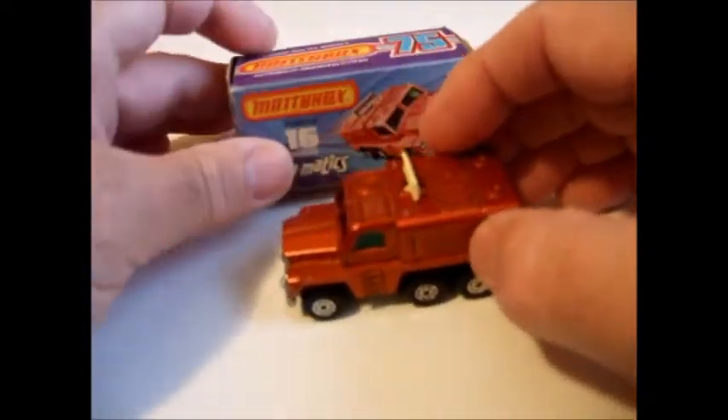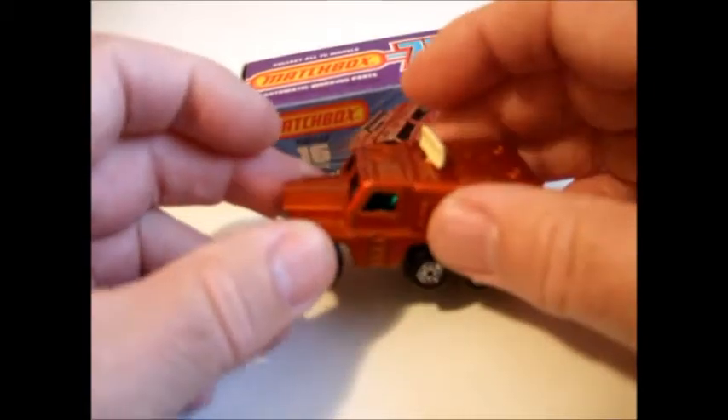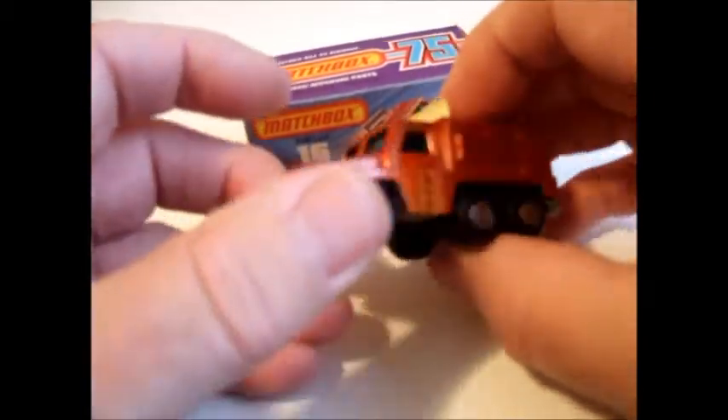The Roll-o-matics were kind of interesting because of the moving parts. They don't always work as expected, but most of the time they do.